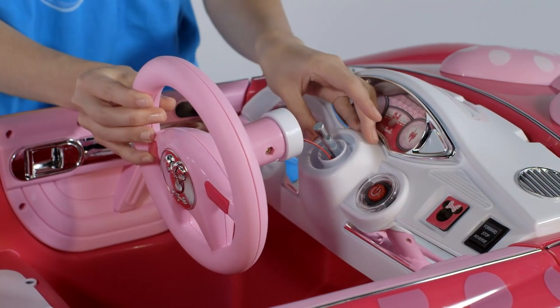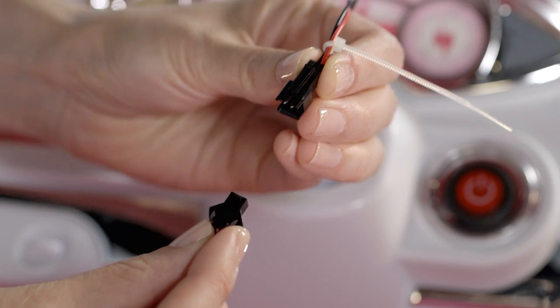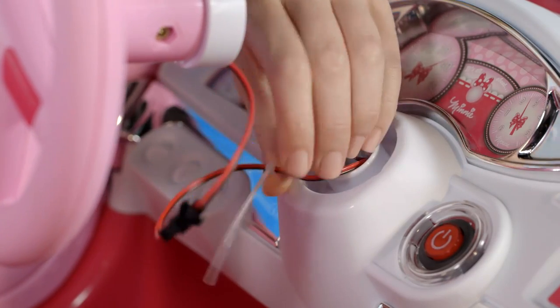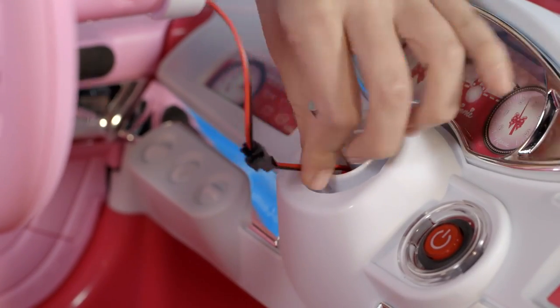To install the steering wheel, hold it facing forward. Connect the steering wheel wire plug to the plug extending out of the dashboard hole. Push the connected plugs and wires down into the dashboard hole. Make sure these wires are not pinched or bound too tight.